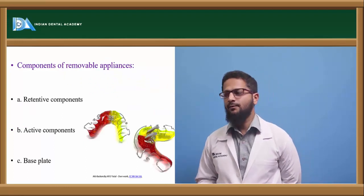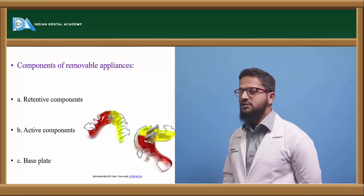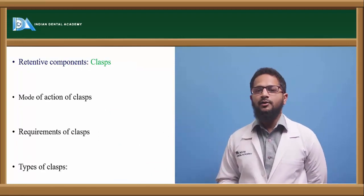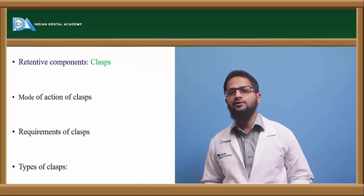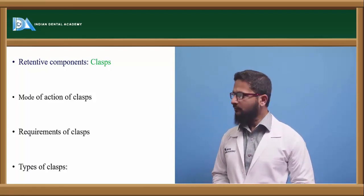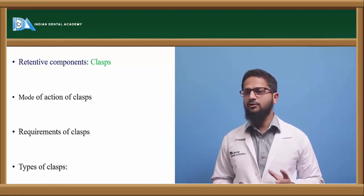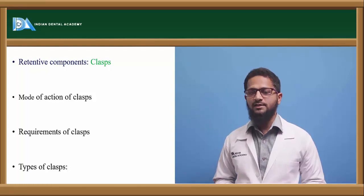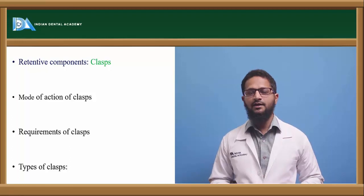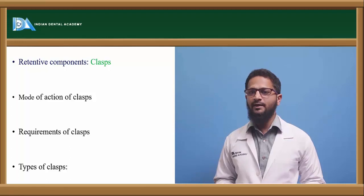What are the various components of these removable appliances? It consists of active components, retentive components, and base plate. Coming to retentive components: retentive components are those components in the removable appliance which help to retain the appliance inside the oral cavity. Most commonly used are clasps. Clasps help to retain the appliance properly inside the oral cavity. These clasps either engage buccal cervical undercuts, lingual cervical undercuts, or proximal undercuts — mesial or distal — and will help to retain the removable appliance in the oral cavity.